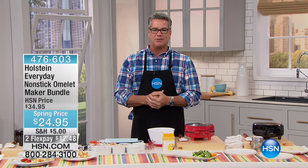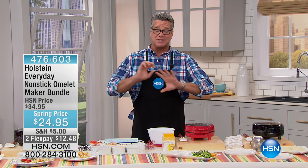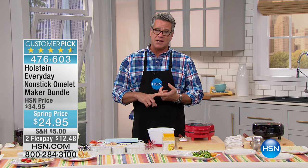Hey, who's more excited than me? I got an hour in the kitchen, we're going to eat. We're going to have a lot of fun today. We've got really great items, and I will tell you, we have the best prices I've ever seen on most of the items in this show. It's amazing, including our very first item, which is from Holstein.